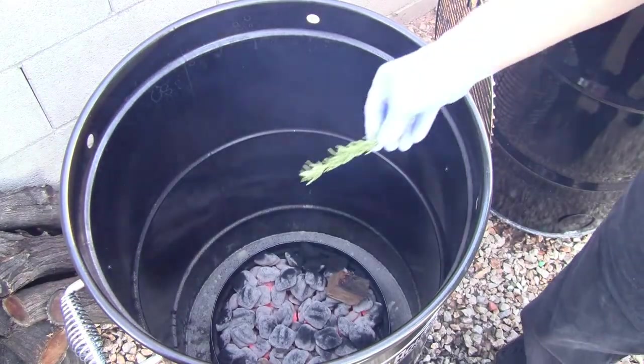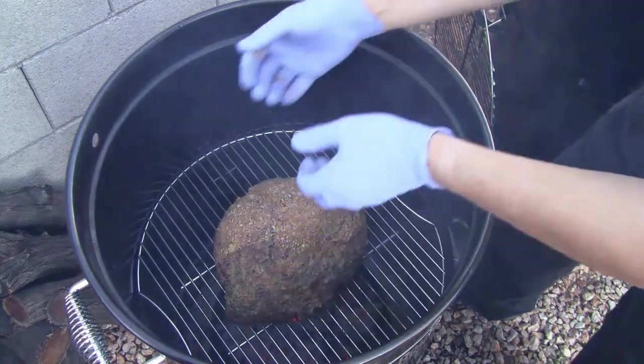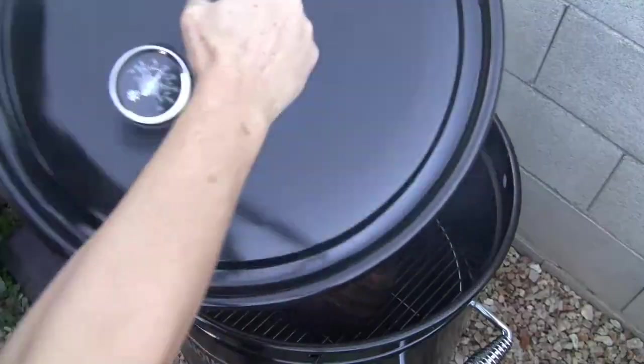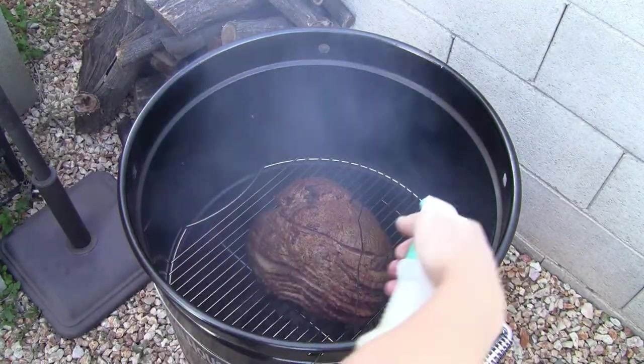Once the cooker is lit, toss a couple of hickory or pecan wood chips onto the coals. Then place the ham on the grate on the middle level of the cooker and insert an oven-safe cooking thermometer into the ham near the middle. During the cook, at half-hour intervals, spray the ham with the bourbon mixture until the ham is moist.